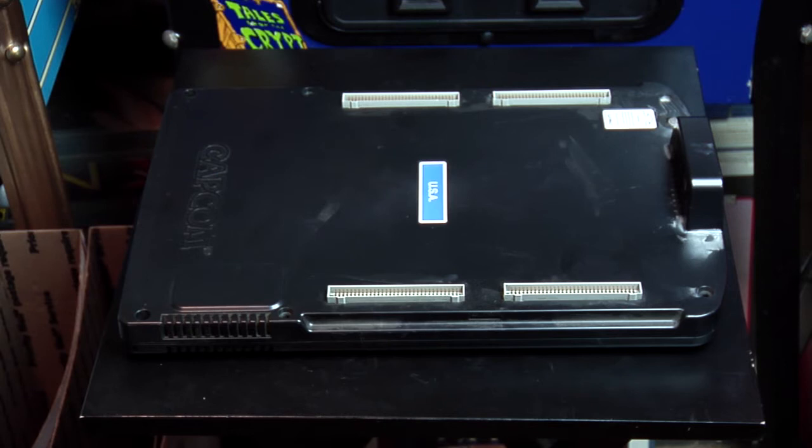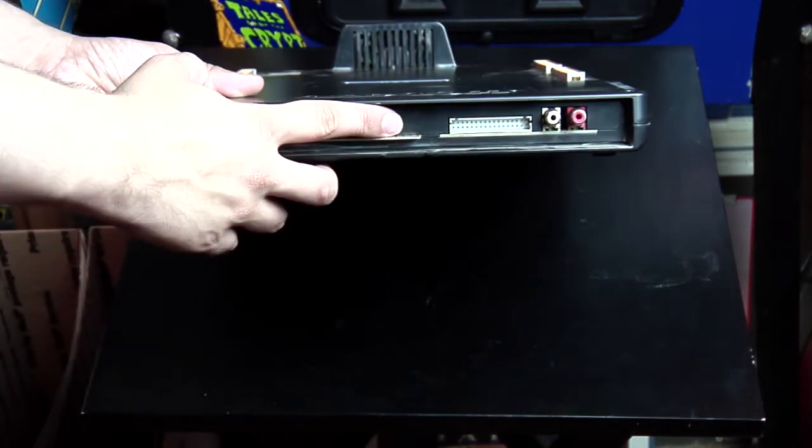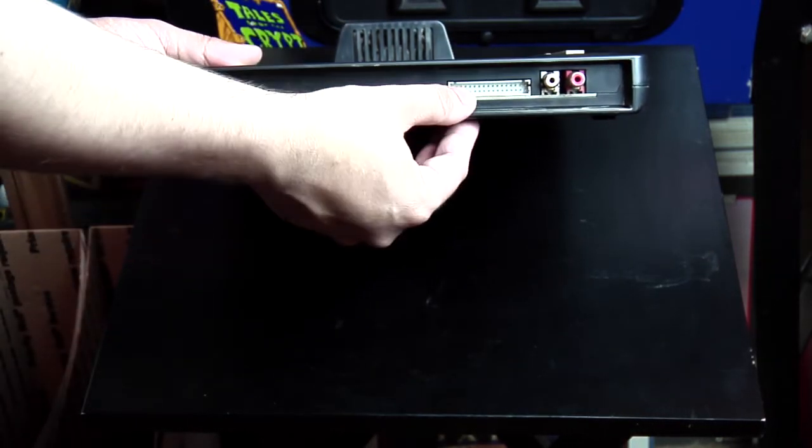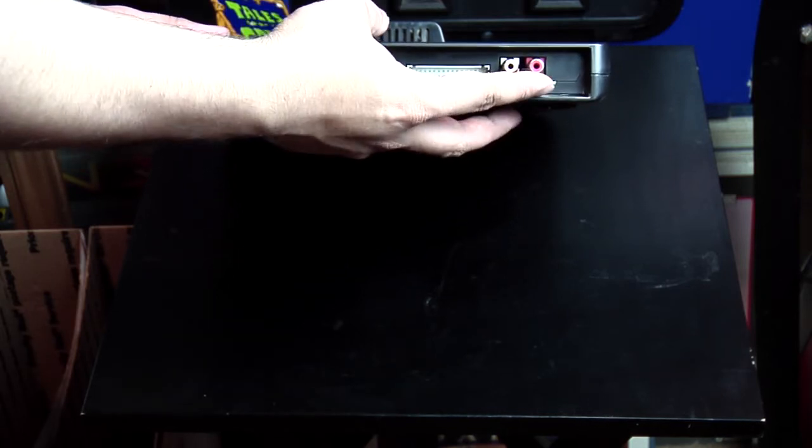Later on, Capcom came out with the CPS-2 system, which used interchangeable cartridges. Again, it has your standard JAMMA edge connector, a connector for the extra buttons, as well as RCA connectors for stereo audio.